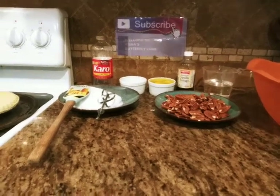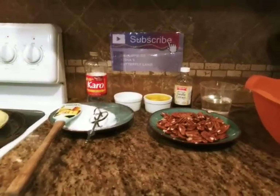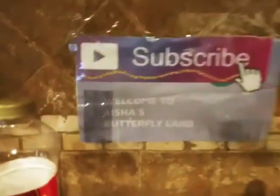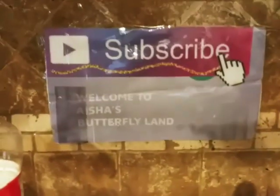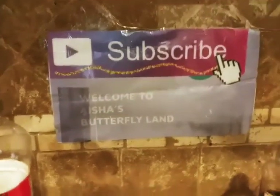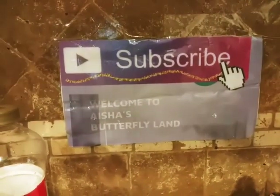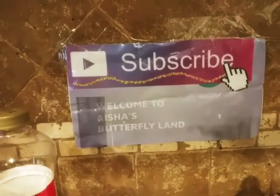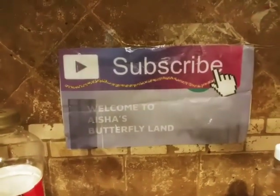What's up my beautiful butterflies, my lady butterflies, my guys butterflies — welcome back to Ashes Butterfly Land! Hope you guys are having a wonderful Friday. Yes, we made it to Friday! I know it's been a hot minute, but today I'm so excited for this video.